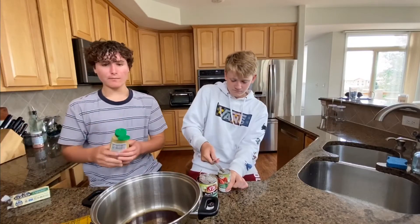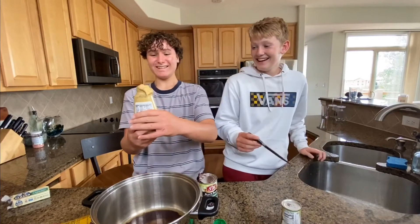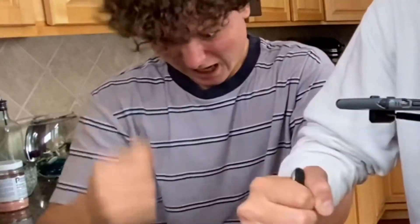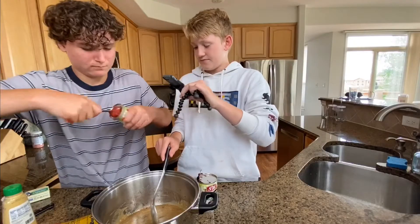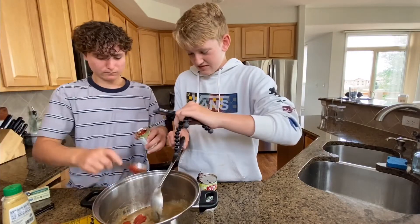Mustard. Mustard's going to be part of our base — spicy brown mustard, actually. Get a big plop of mustard in there. Oh yeah! Now it smells even worse.